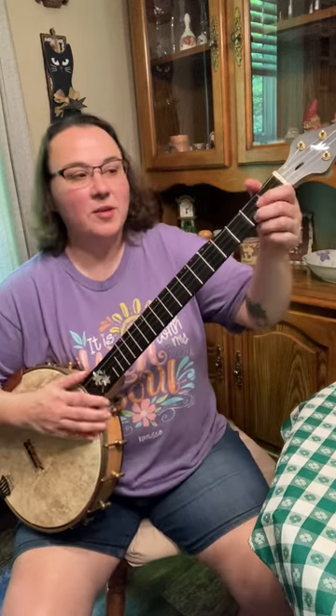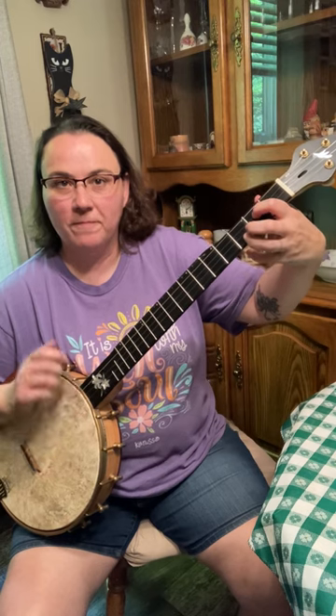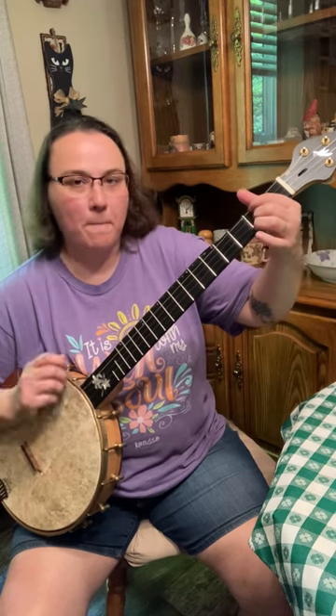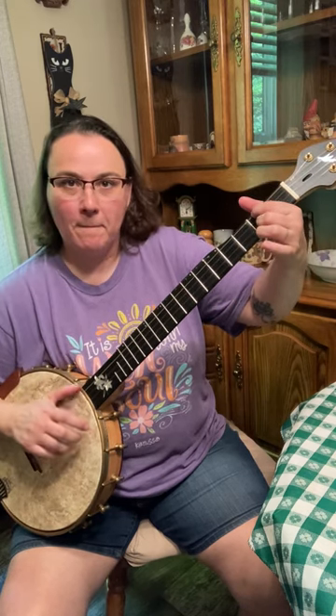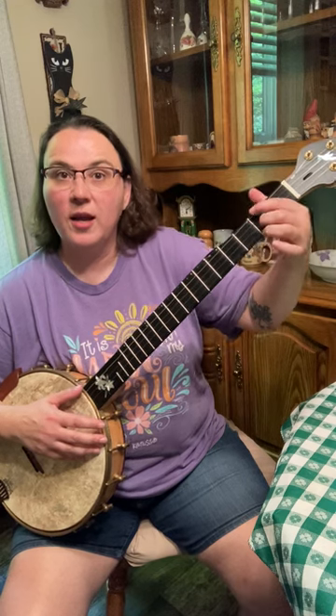Get into double C tuning. Here's your C chord, F chord, G chord. Slap a capo on the second fret, same thing — it would turn into a D chord, a G chord, and an A chord.